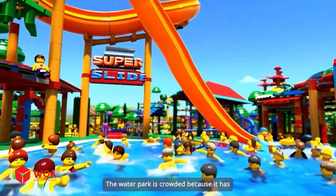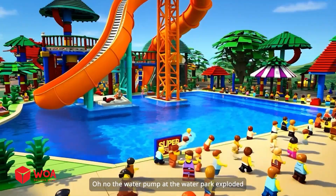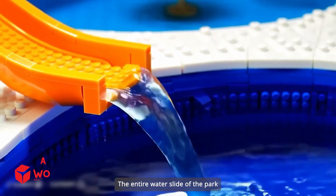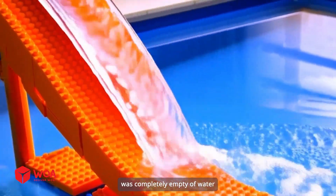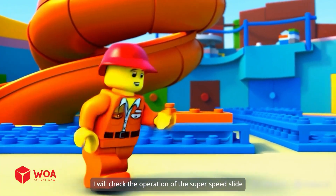The water park is crowded because it has a super speed water slide. Oh no, the water pump at the water park exploded. The entire water slide of the park was completely empty of water. Please calm down — I will check the operation of the super speed slide.